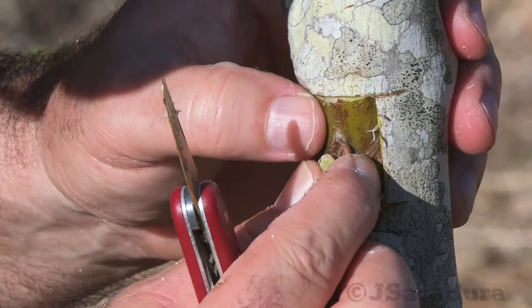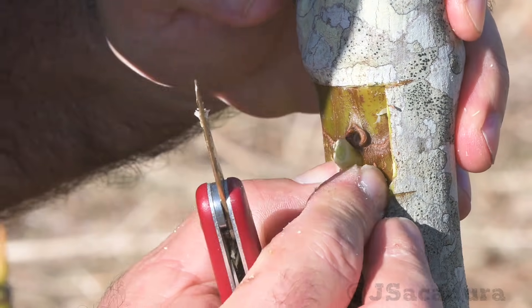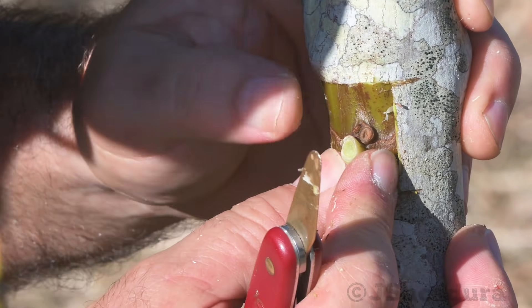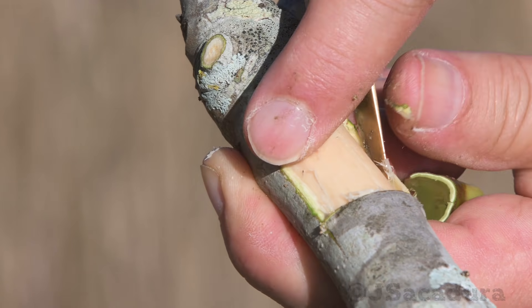Small irregularities on the horizontal borders of the patch, like we see here, should be corrected. Nevertheless, the graft will still succeed if most of that border is flush with the cut in the rootstock.